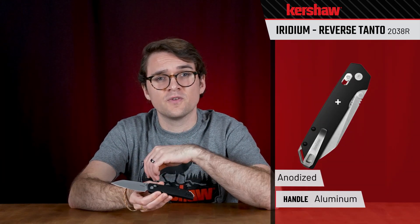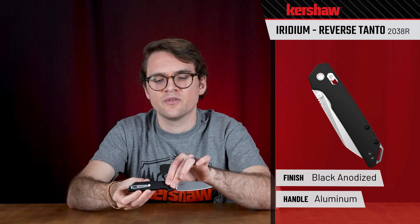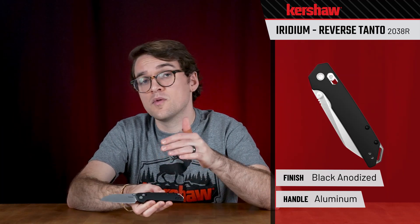We've got a black anodized finish on aluminum handle scales front and back. Underneath those aluminum handle scales we have inset full steel liners.